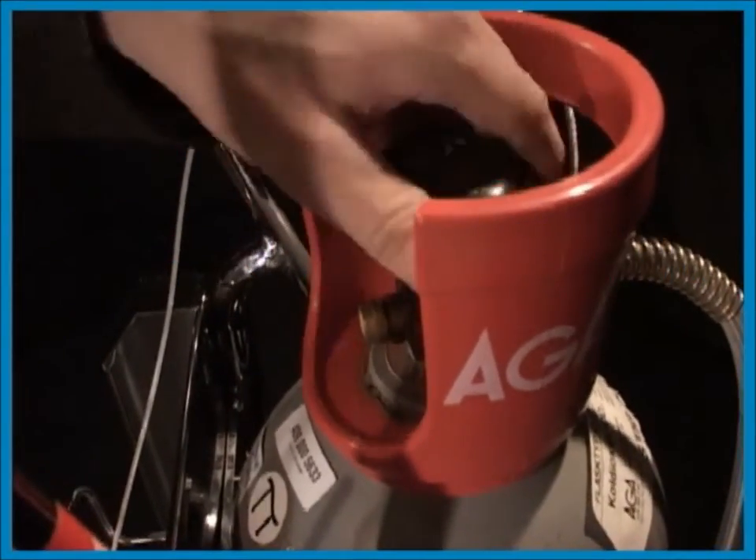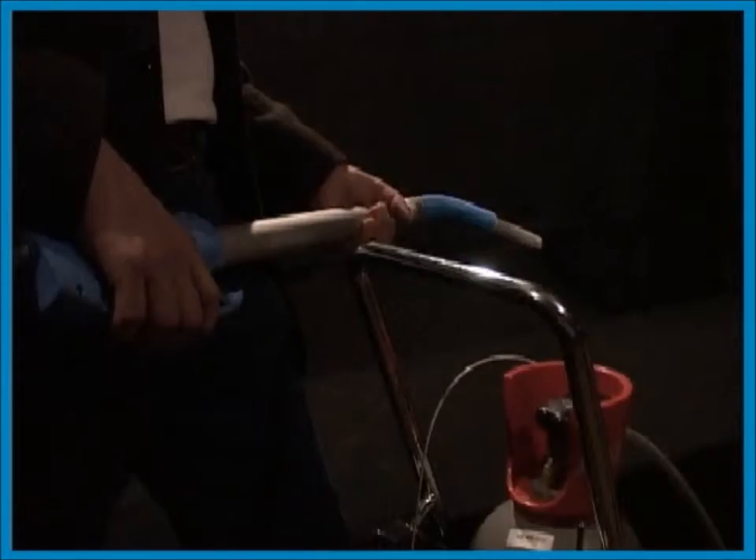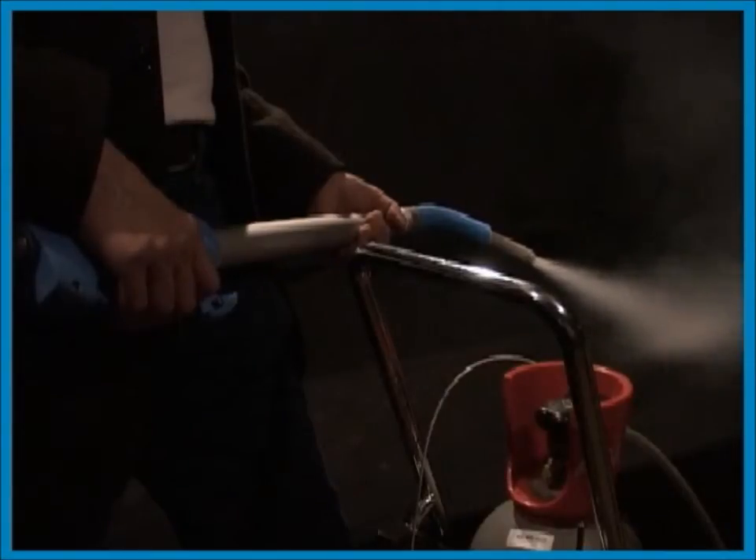After sanitation, close the valve and tighten it. It's important to empty the hose completely.